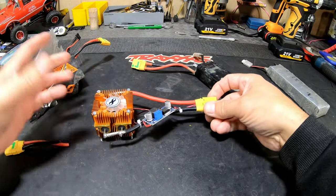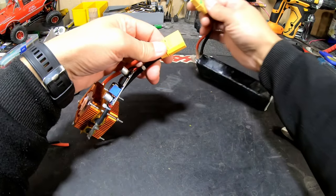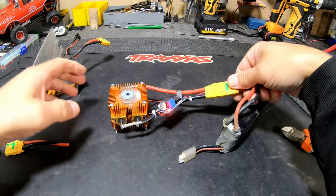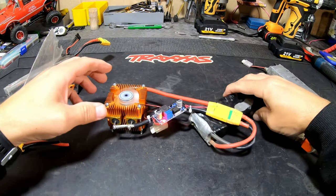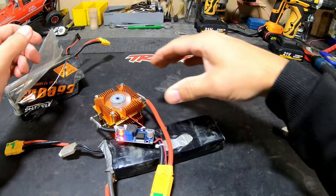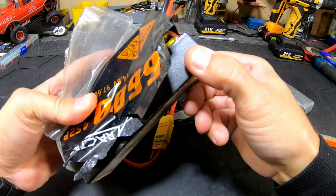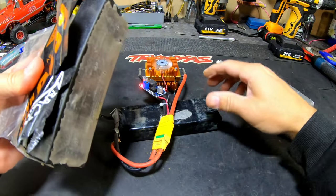Or you can use my LiPo discharge device that I made. Put the battery on it like that — it's going to discharge it until it's completely empty, and then you can dispose of it. I'm also going to open this battery case and get everything out just to see how puffed it is inside.